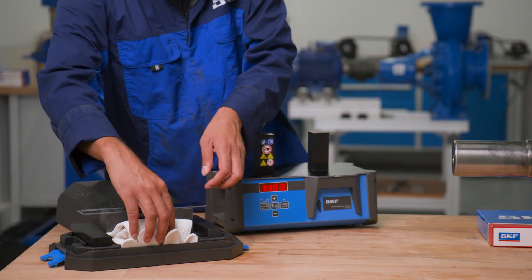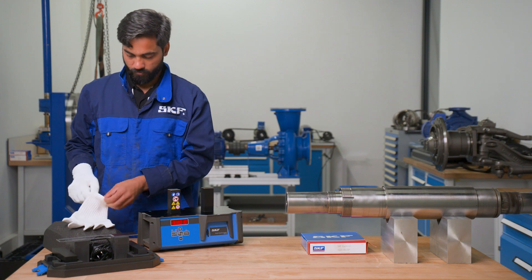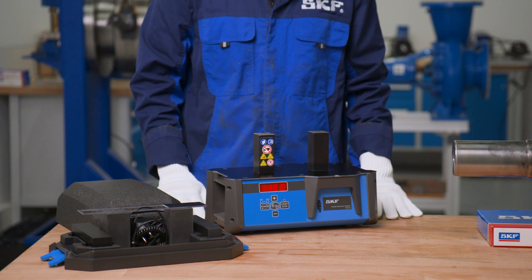Always wear the heat protective gloves, which are supplied with the heater, when handling heated bearings or components. The gloves can be kept in the tray for your convenience.